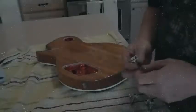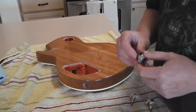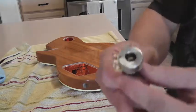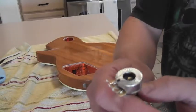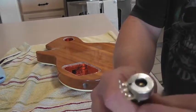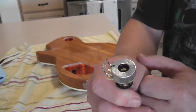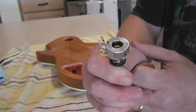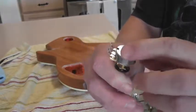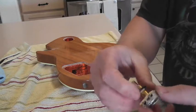Now it's time to start installing the volume and tone pots and get them set into the guitar. One thing I did — take a look here — I took a Dremel tool and just ground the surface a little bit on these around. I found that it lets the solder connect and adhere better to the pot, makes it easier to solder up than if you just leave the shiny finish on. By roughing it up, it gives the solder a little bit more to hook onto.